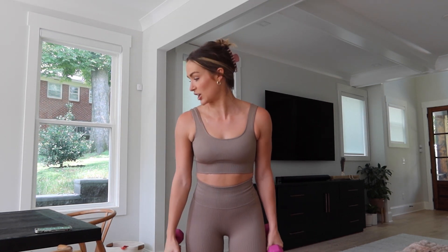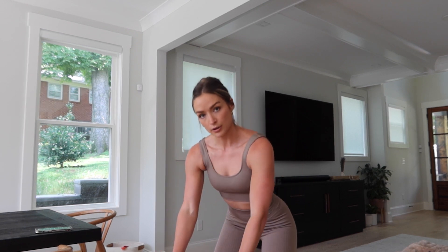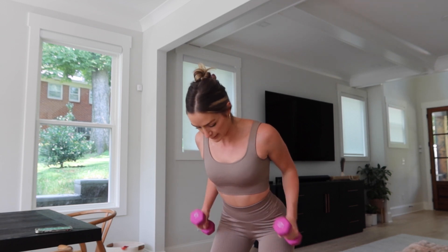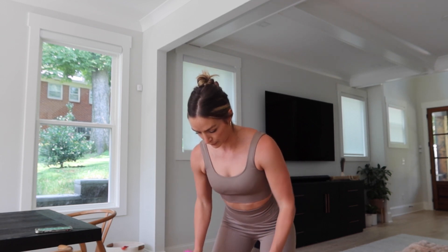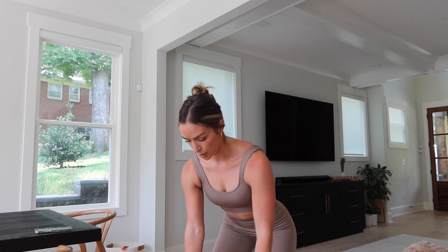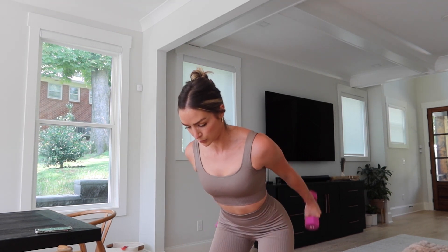Shake that out. We're going to hinge at the hips just a little bit and we're going to go into a row to a tricep kickback. Bring it down, row — row up to the waist and kick back. Really squeeze those shoulder blades.